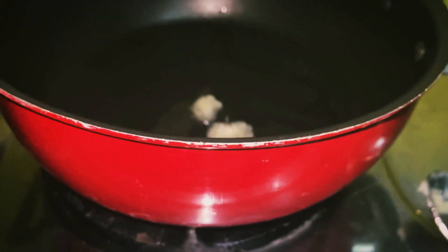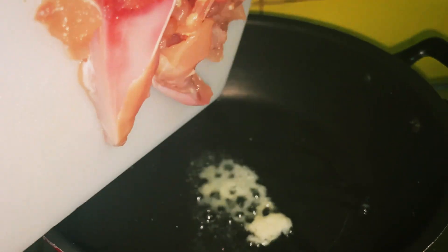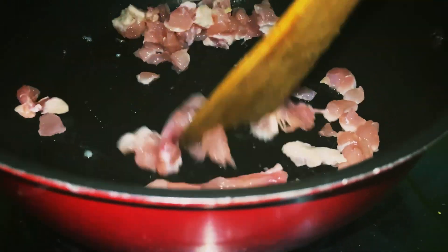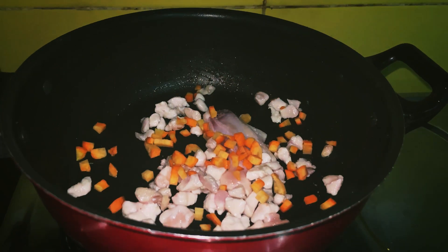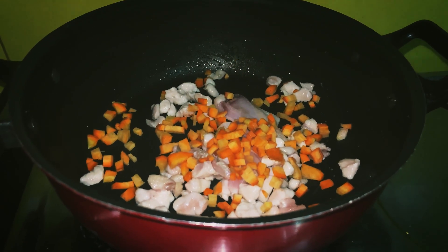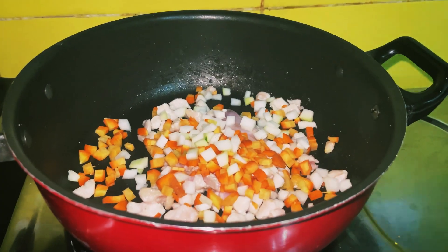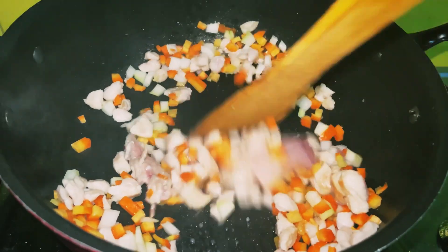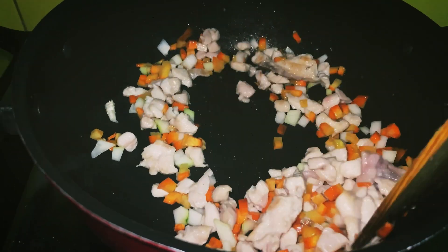For this healthy soup, I've added one teaspoon of olive oil to the pan, then one teaspoon of garlic paste, and I'm adding minced chicken. I stir fry the chicken, then add a handful of carrot and a handful of raw papaya. You can add any veggies of your choice or whatever is available. I quickly stir fry all of these together.